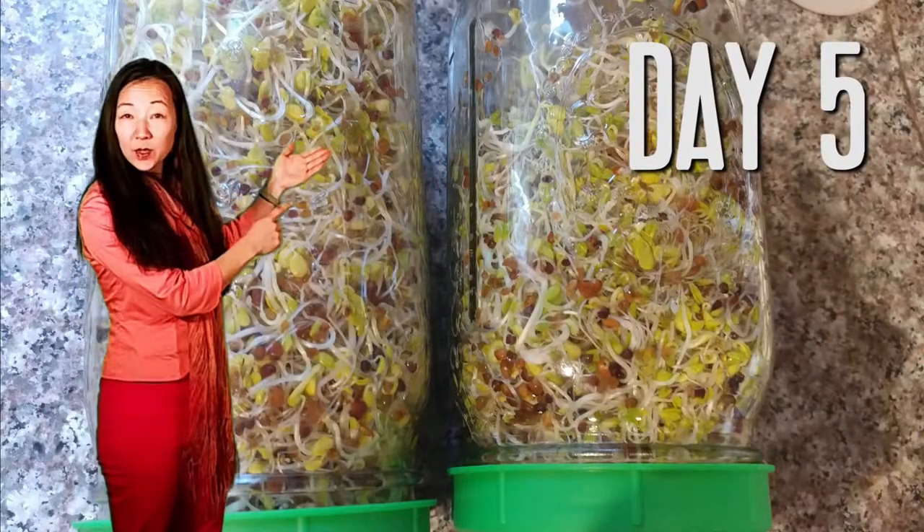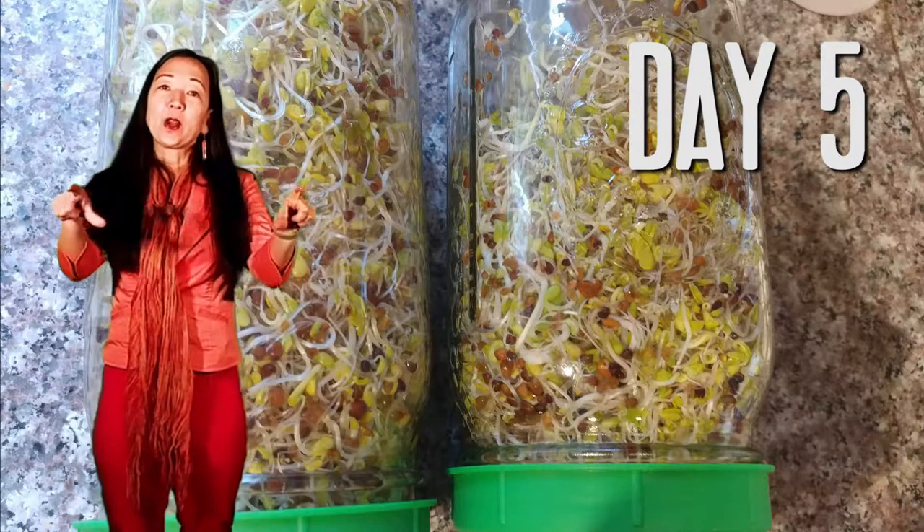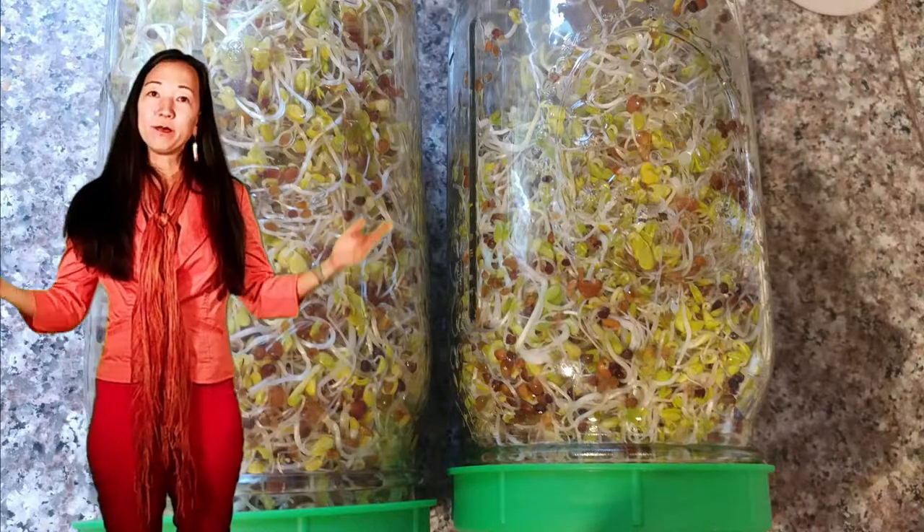Now you can see the little yellow leaves. This is day five — now it's time to go out in the sunshine. I put a tray out on the windowsill in the kitchen and then tilt the jar up on its feet. Then just rinse at night.